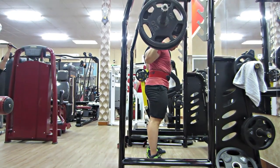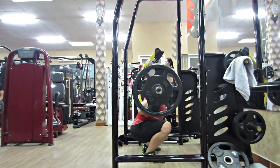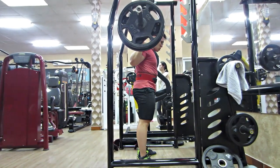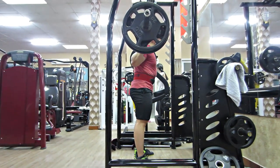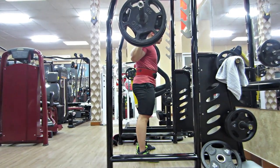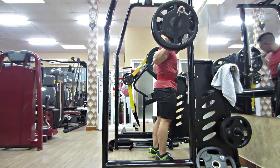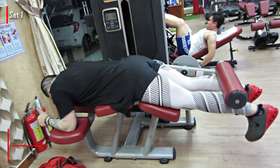Đây là set nặng nhất của ngày Squat. 40kg một bên, đó là 100kg. Mấy bạn thấy Trung giảm gần như là 50% 1RM của Trung luôn — 1RM của Trung là 4 dĩa là 180kg, mà Trung giảm xuống còn 100kg. Nó kinh khủng quá, đùi nó căng cứng ngắt luôn. Mấy bạn không tin cứ thử là sẽ hiểu những gì Trung nói trong vlog.